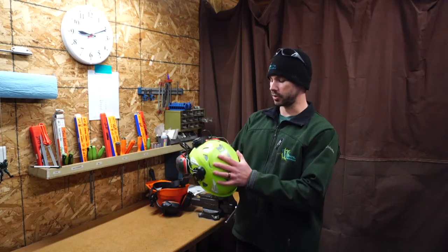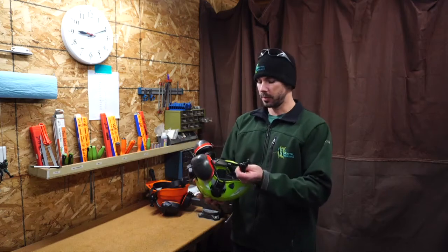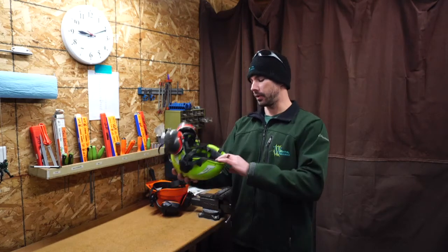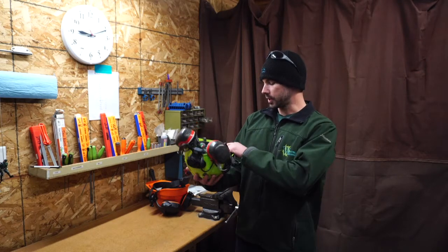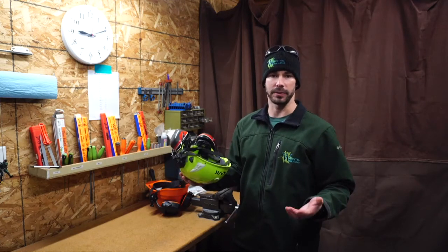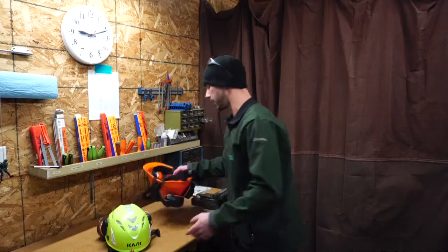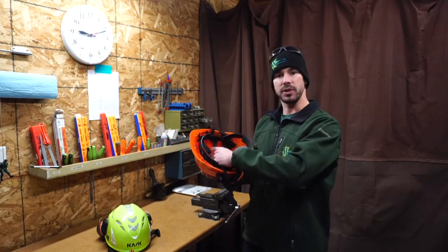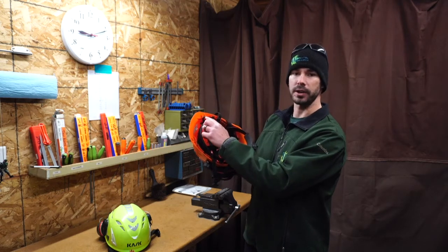Flipping it back over, we're looking at the shell again. We're looking for any discoloration, which will be an indicator of UV damage. We're going to be looking at the interior of this hard hat, which on this casket it's a foam interior. You want to make sure that that's not falling apart or deteriorating. After any impact with the foam interior, you need to retire it. The shell shall retire after any significant impact. The other side of the hat is a suspension system with webbing straps, held together by plastic components, so you want to make sure that those are not cracked as well.